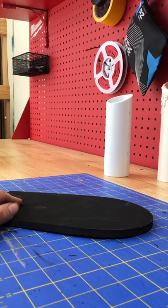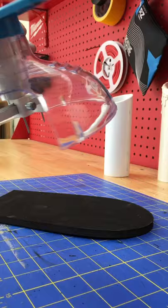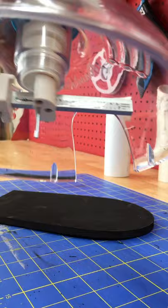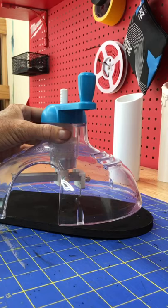You can get the EVA foam at TNT Cosplay. I also got this tool — a Caus Tools circle cutter — which I love. There's a gauge on the inside where you can do measurements. I have it set to cut out a two-inch hole, which is the diameter of my two-inch PVC candle.